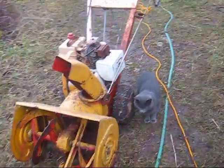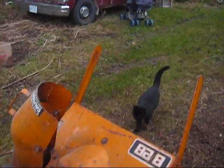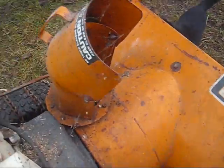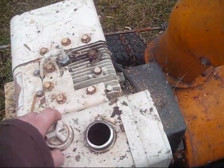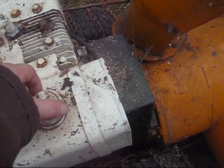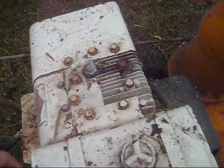I actually have two of these pieces of junk. First try — it did run. The last video I made in spring, I think was the last time I used it. Got a little bit of cobwebs on it. There's gas in there, probably stale, but should be enough to get it started. I'll see what I can do.